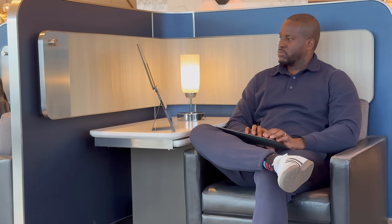The ZenBook Duo 14 came in right before Christmas, so I got to quickly unpack it. I took a road trip to see family in Massachusetts and then took a trip to the UK. For me, this whole experience is about traveling with a dual screen laptop and what it actually brings to the table.